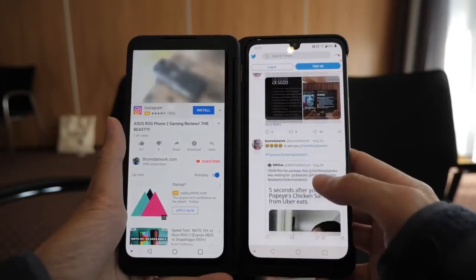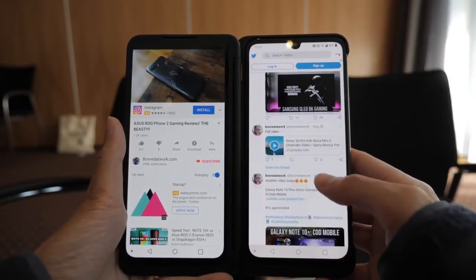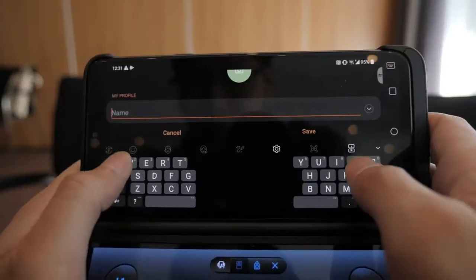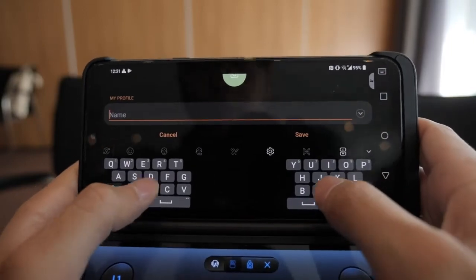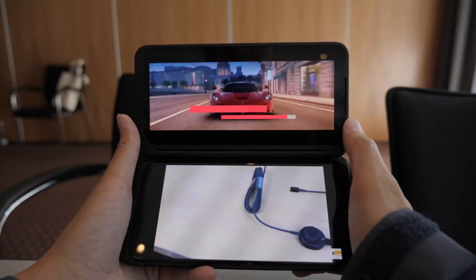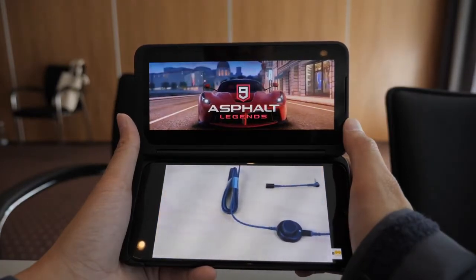If you find yourself using specific apps all the time, you can actually set that up as a custom profile — so one way you can just open up your Twitter and Facebook at the same time. For landscape typing, you can actually split the keys so it's easier for you to type. For those who listen to music on YouTube, we all know that once you close the app the music will stop, so basically you can have YouTube open on one side and do something else on the other.